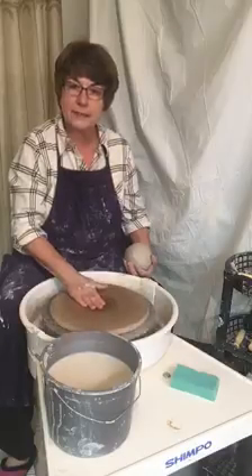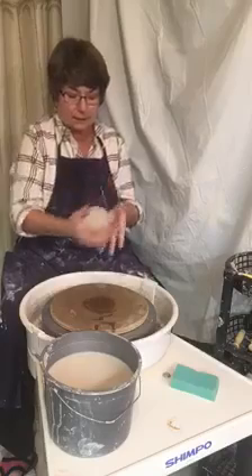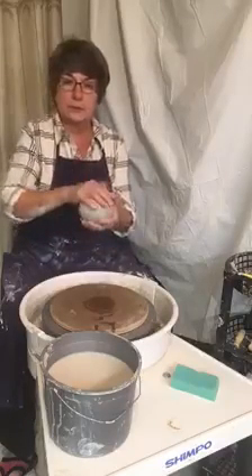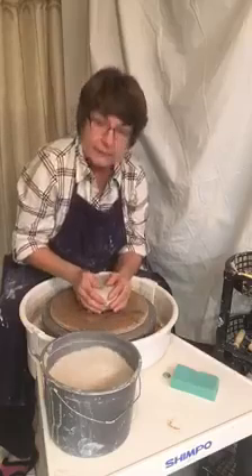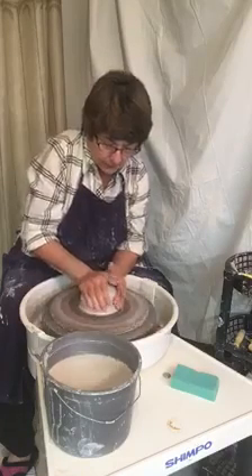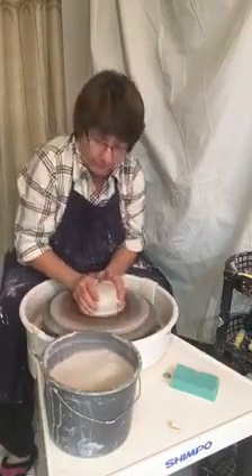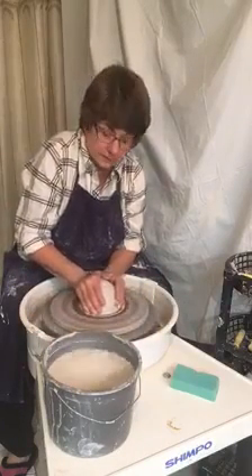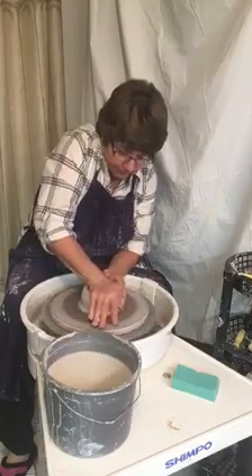What we're going to do is put just a little bit of water in the center of the bat to dampen it, then take our clay that's been formed into a nice round ball and put it in the center as best we can. The most important thing when you're doing pottery is you've got to center it on the wheel. If you don't center it you'll have nothing but wobbles and never get it lined up straight.